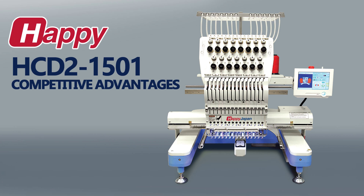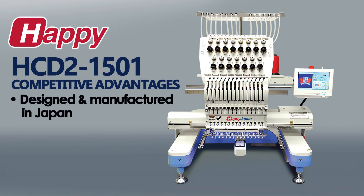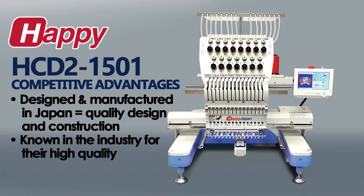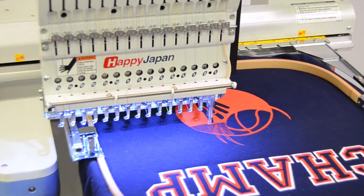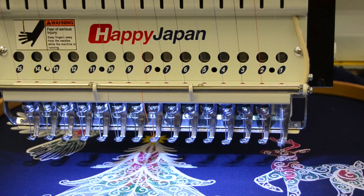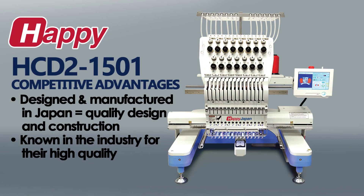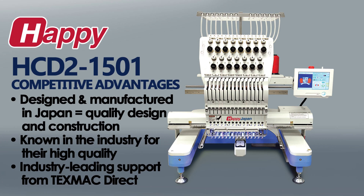Perhaps the biggest advantage of all is that it's a Happi — one of the few brands still engineered and manufactured in Japan where, at the factory, a single dedication to quality in construction and design has produced generations of machines known for their high sewing quality, ease of use, and unmatched durability. Coupled with the industry's best support from TexmacDirect, happy owners become truly happy in business.